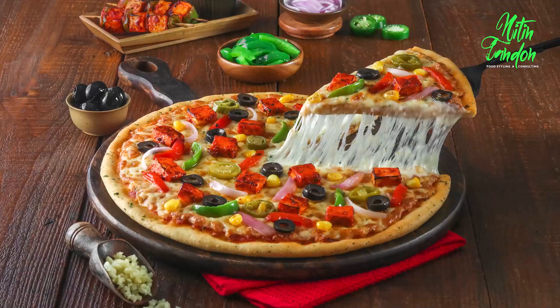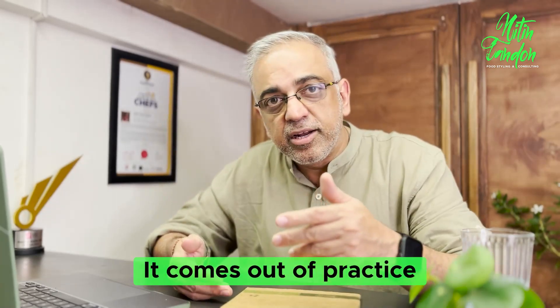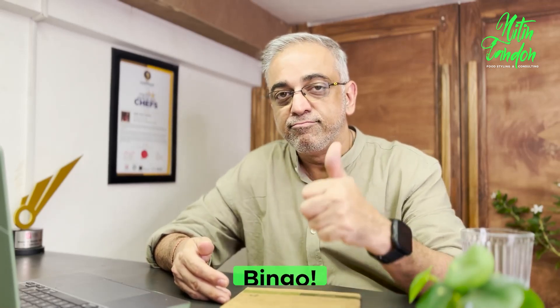Tip number five: pull the slicer right up facing the camera so that you see the stretch. It can be like — first shot this much pull, second shot so much pull, third shot more pull. It comes out of practice, but there's no harm trying. It's okay to fail, it's absolutely fine. You'll do this three or four times and I guarantee you you'll crack it. Happy pizza making — mama mia! We are right here to tell you more about pizza in the next episode.